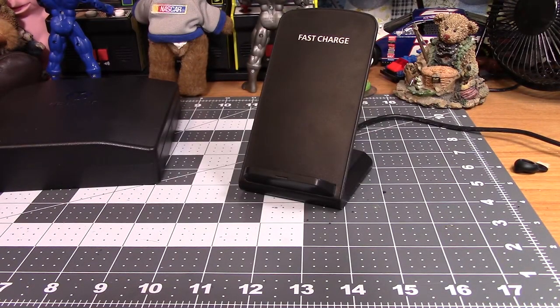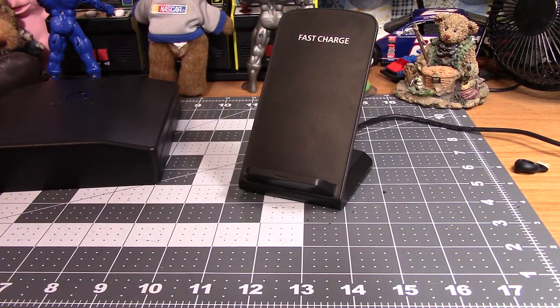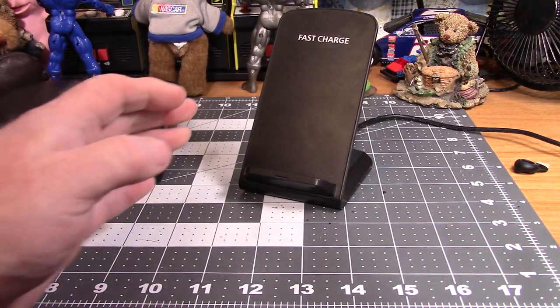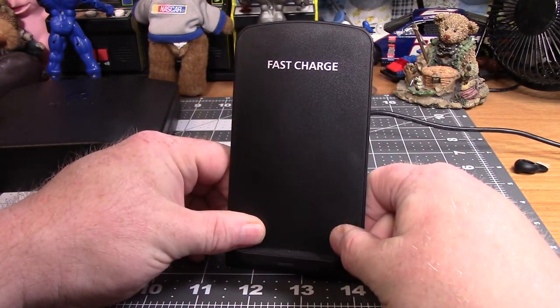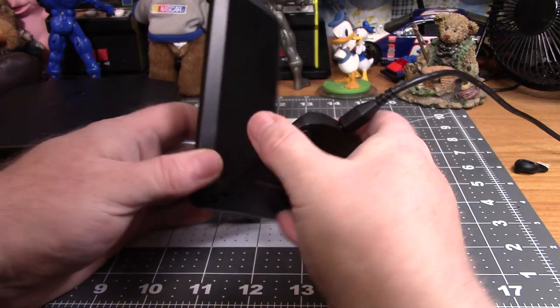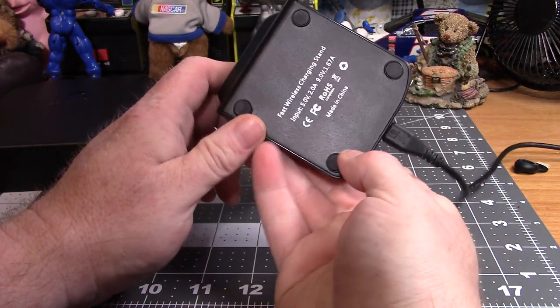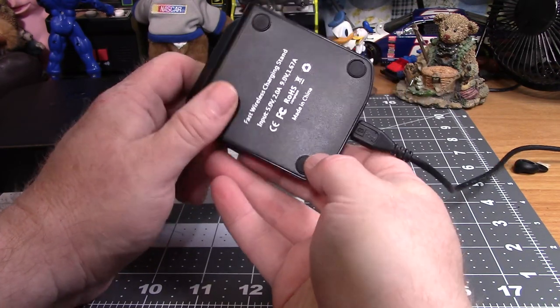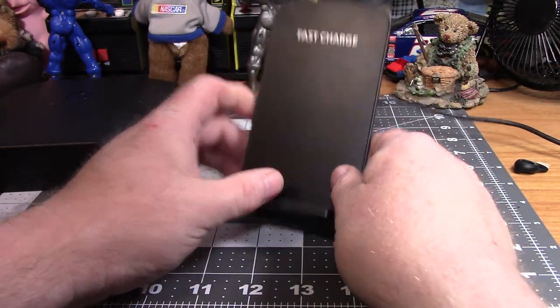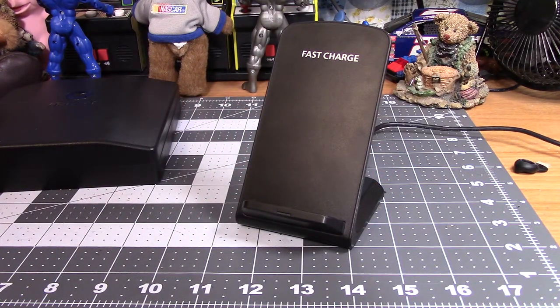Howdy everybody, it's the Kentucky Ranger with another one of my Ranger tech tips. The subject of this video is this little baby I got right here. I have no idea what the company is — some company in China makes it. My iPhone 8 Plus has the ability for wireless charging, so I bought this.